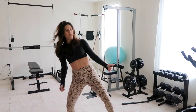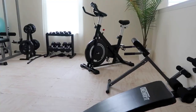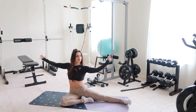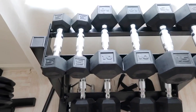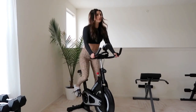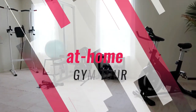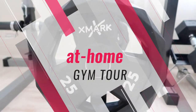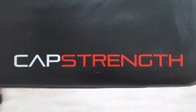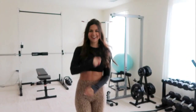This video is brought to you by BACT. What's up, you guys? Welcome back to the channel! Today is very exciting because I'm finally giving y'all the gym tour.